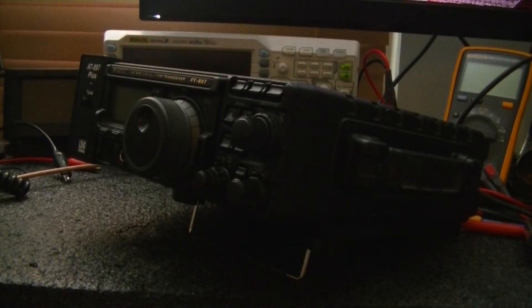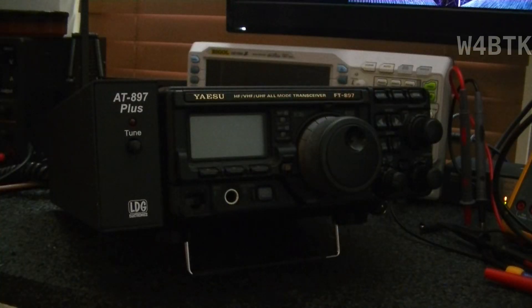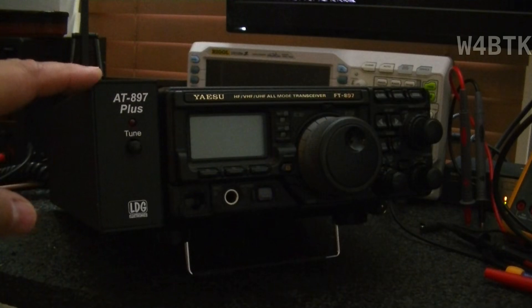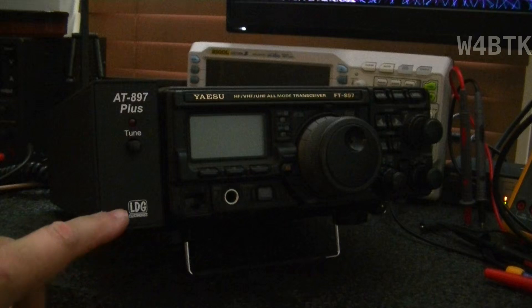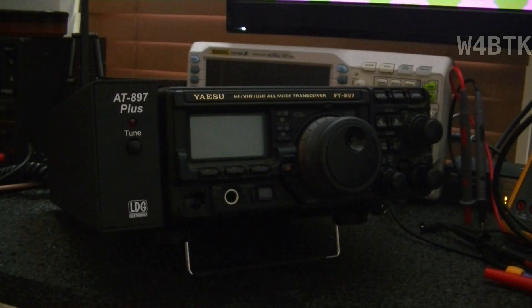Hello, this is Eduardo, Whiskey 4 Bravo Tango Kilo. What I have here today is a Yaesu FT-897 that requires a display change. The radio came with an antenna tuner, the AT-897 Plus by LDG. The radio is essentially a donation to the club, the Vienna Wireless Society Club in Vienna, Northern Virginia. I will work on replacing the display, which is at this point not working properly.